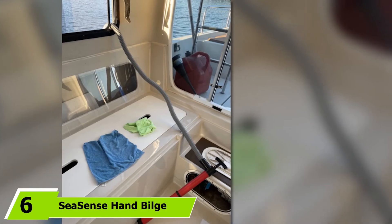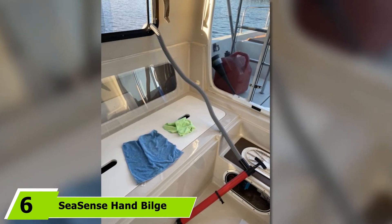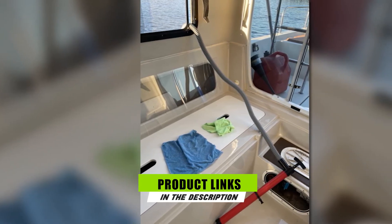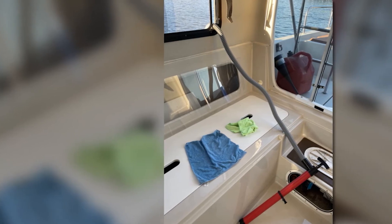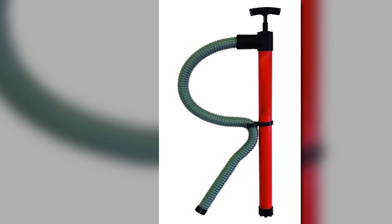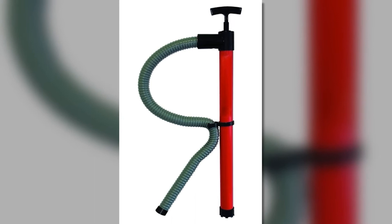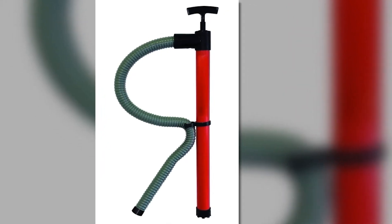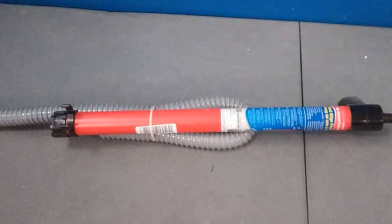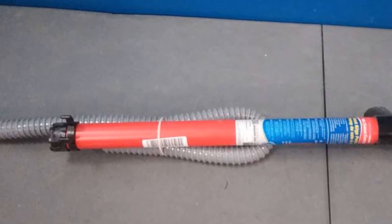Next, at number 6, we have the Seasense Bilge Pump with hose. This hand bilge pump is one of the top-rated options for its incredible craftsmanship. It comes with a large, high-impact, ergonomic, and easy-to-grip handle design. It is easy to store and can reach narrow and tight areas. This one is not bulky at all, and it can fight off corrosion issues and keep you worry-free from leak problems. Its anti-leak craftsmanship includes a removable 36-inch hose. Additionally, this product features a tube cap that wraps up the tube and forces the liquid out of the outlet.